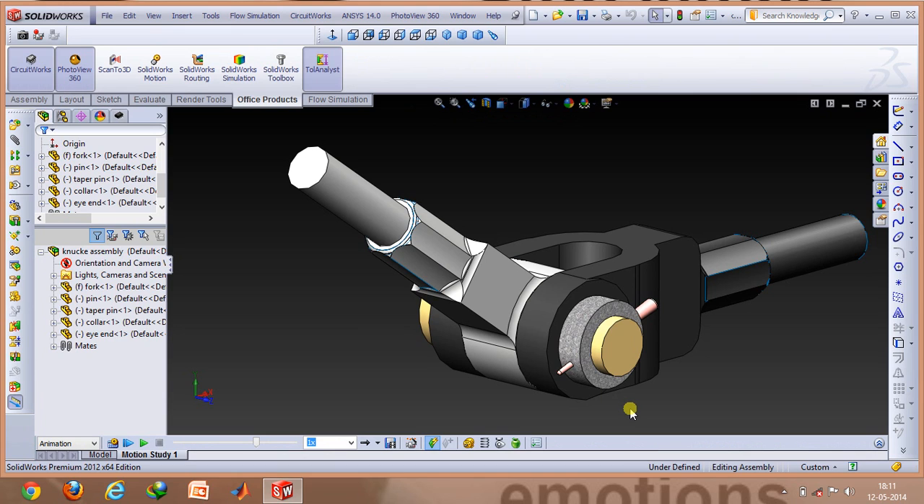This is how a knuckle joint really looks like. We have the two shafts that are located right at the ends. Then there are two components called the fork and the eye. The fork is shown in black and the eye is shown in silver. We also have a central pin that connects both the fork and the eye together. The central pin is held in place using a collar through which a tapered pin goes.